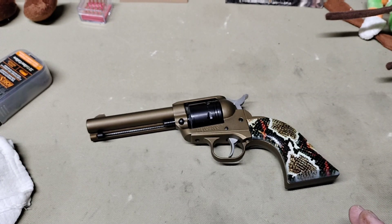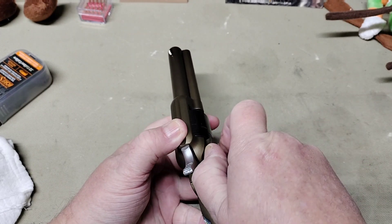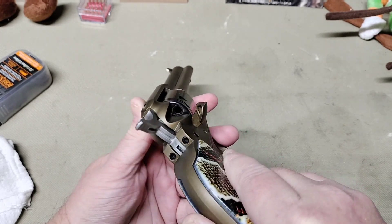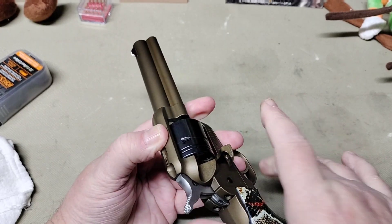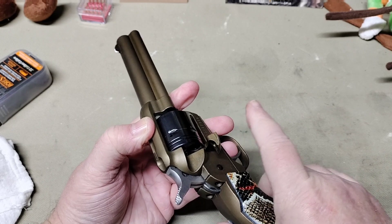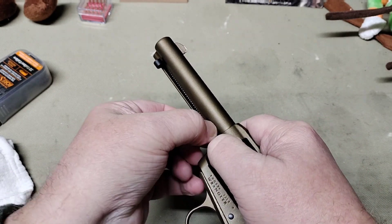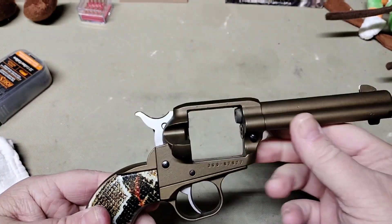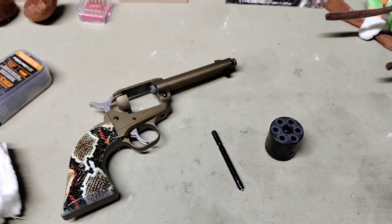I'm going to give it a typical cleaning regardless of the grips and we'll see if we have any problems. In order to clean a single action revolver — this is the kind of design used in the 1800s, by no means a modern design — you rotate your cylinder checking each chamber to make sure it's safe. With the Ruger you don't have to put it on half cock, but with a Heritage you'd bring it back two clicks. Then depress your takedown pin, pull out and remove your cylinder pin, and your cylinder will come out the side.